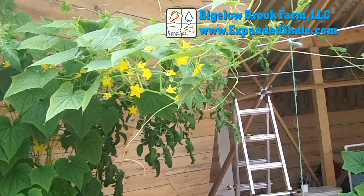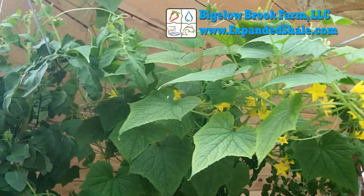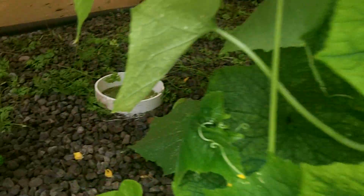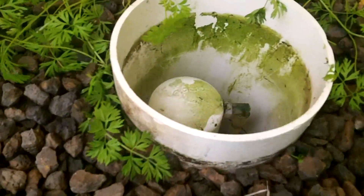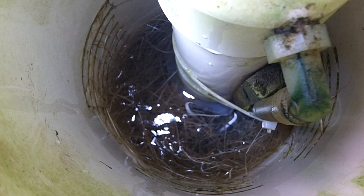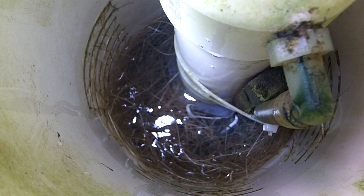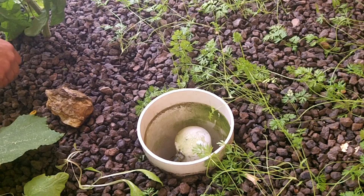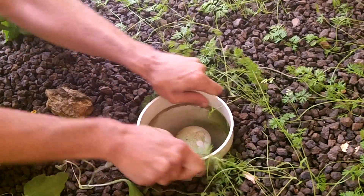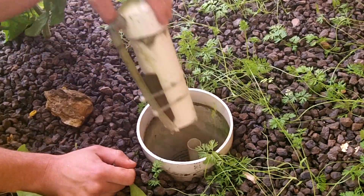I wanted to show some of the general maintenance I do on the aquaponic greenhouse. Vine plants like cucumbers and tomatoes are great in media beds, but they have a huge root system. These roots show no mercy and love growing in the bell siphon area. Every couple of weeks I simply give the media guard a twist to break off the roots and remove them.